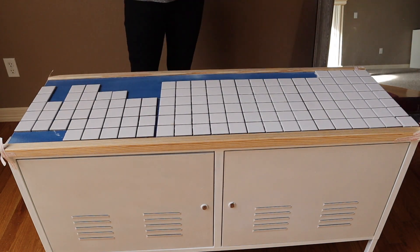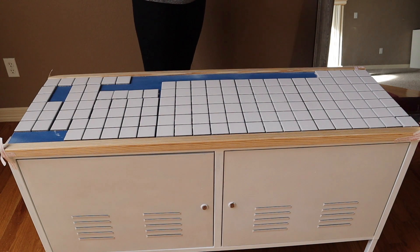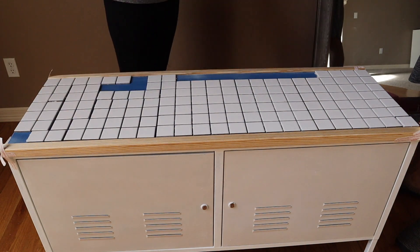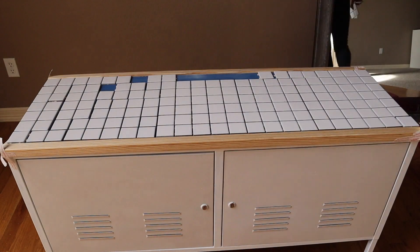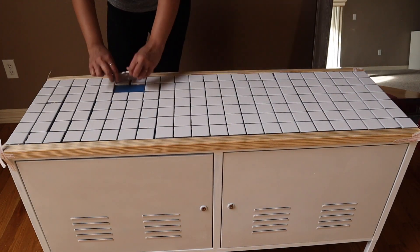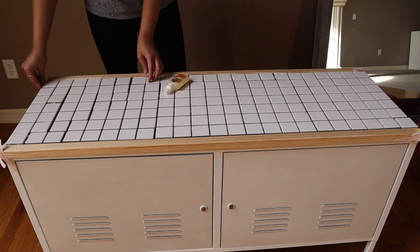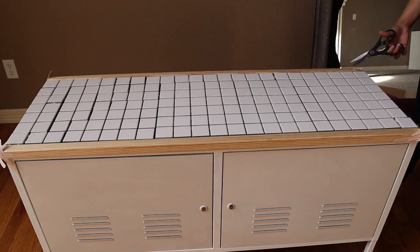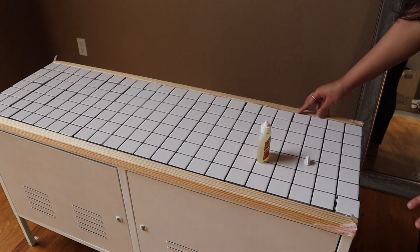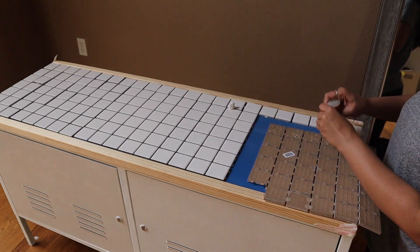I arranged the tiles before attaching them on the cabinet to make sure the space in between is fairly equal. I did not use any spacer because I did not buy one, but later I remembered that I could use anything such as a coin or ruler as a spacer between the tiles. However, the result was pretty neat.